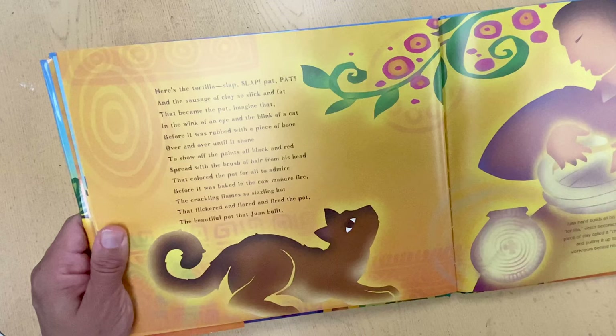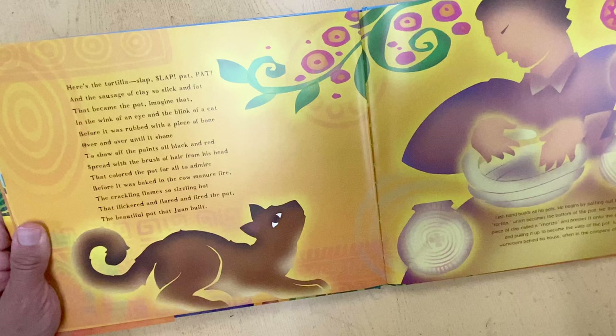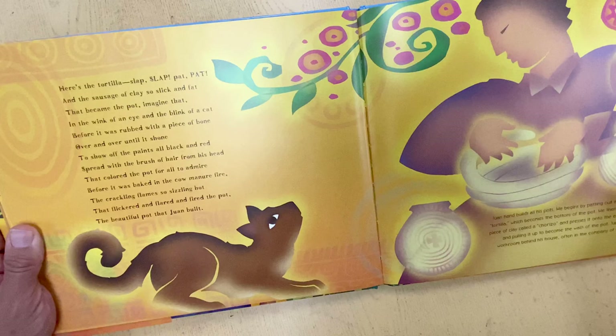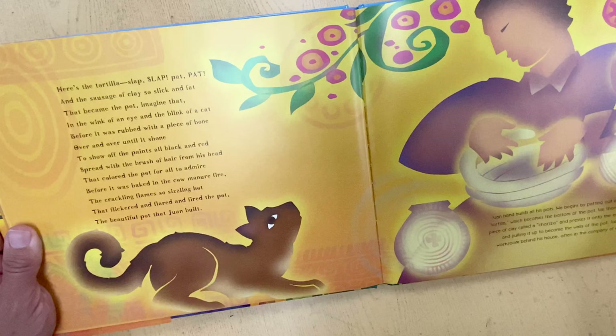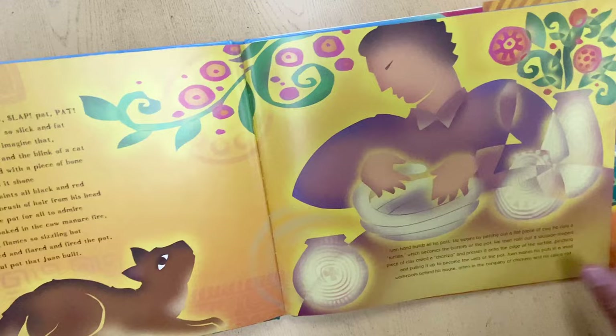Here's the tortilla, slap, slap, pat, pat, and the sausage of clay so slick and fat that became the pot — imagine that, imagine that — in the wink of an eye and the blink of a cat, before it was rubbed with a piece of bone, over and over until it shone, to show off the paints all black and red, spread from the brush of hair from his head, that colored the pot for all to admire before it was baked in the cow manure fire, the crackling flame so sizzling hot that flickered and flared and fired the pot, the beautiful pot that Juan built.